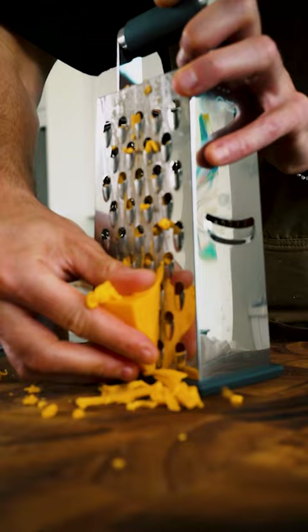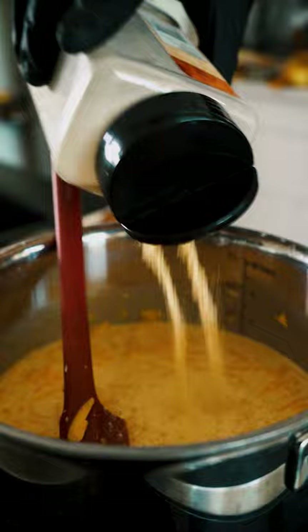For the cheese whiz, it's super easy. I got about two cups of grated sharp cheddar cheese, then tossed the cheese with some cornstarch and added it to a pot with some evaporated milk and garlic powder, continuing to mix until it's all melted.